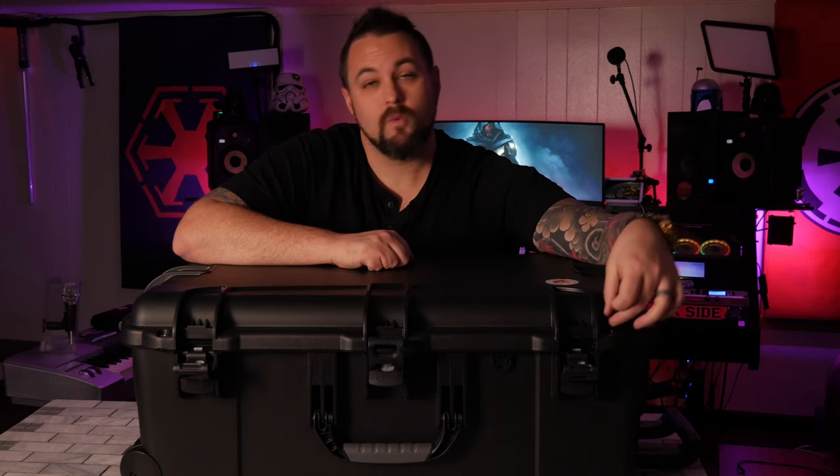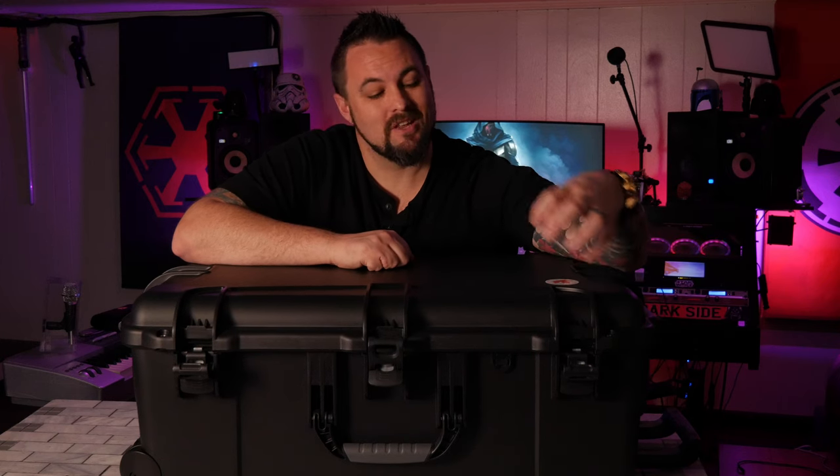Just like on the smaller cases, I really like Nanook's TSA lock options. That recessed eye grommet is just a little cleaner and it seems a little bit more secure.